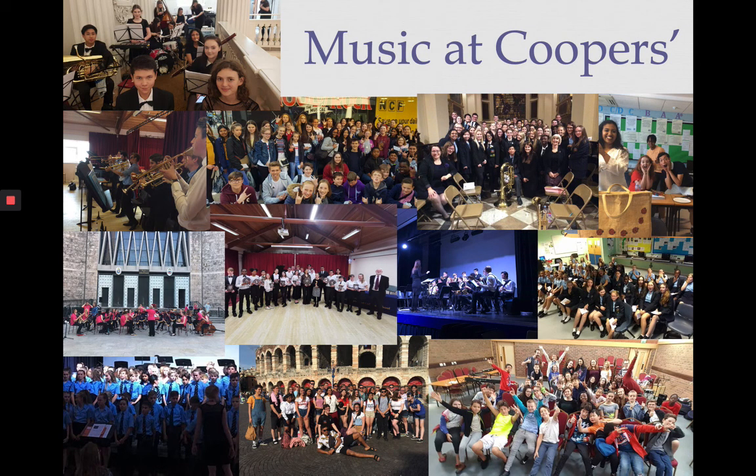Which is always good to put on your personal statement. We also have lots of trips, concerts and events that we run on a yearly basis. We have our music festival, a summer and Christmas concert, biannual trips abroad where we take our senior ensembles on tour, and we go out to London and different places in the community to perform as well. So there's lots of things for you to get involved with.